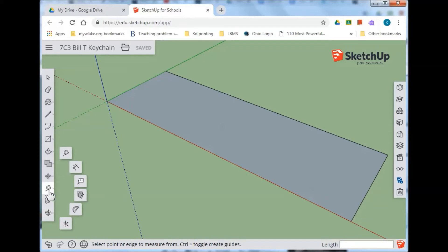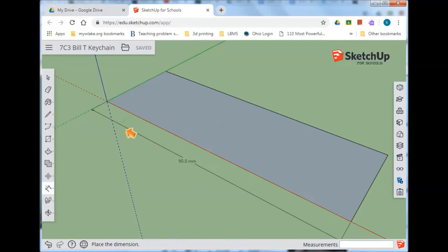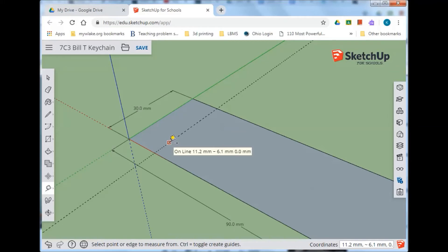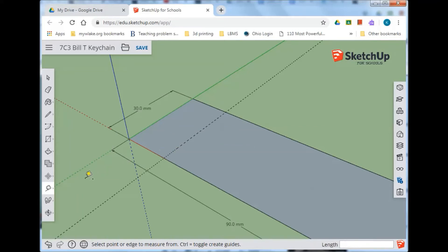Before we do anything more, let's take our dimension tool — the little tape measure — and pull out one of these to make sure we've got 90 and 30. If it's not, it's best to change it now. Once we're done, take the tape measure and put it on the top line — not on the midpoint but somewhere between the midpoint and one of the corners. Click, hold, and drag downward, release, then type in 15 — half of 30 is 15 — and you'll have that imaginary guideline.